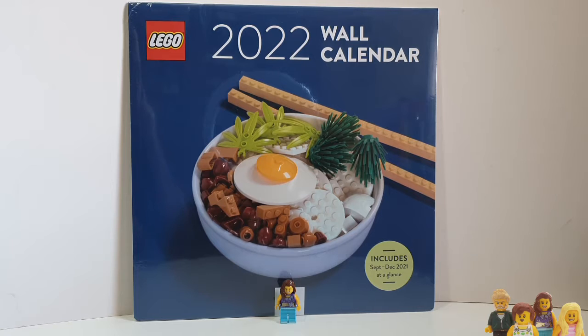Hi everyone, and welcome back to the Brick Pods. If you haven't already, don't forget to subscribe to our channel. You join me today for a brick haul, although I'm not entirely sure this counts as a brick haul, but it's something I bought that's Lego related, as you can see, and so I thought I would open it up on brick haul day and have a look.